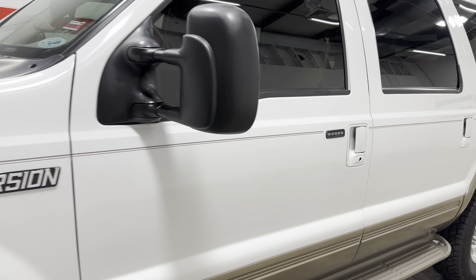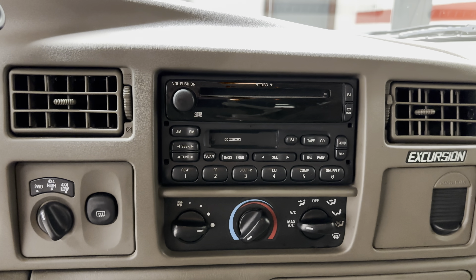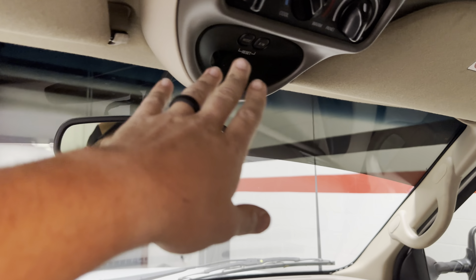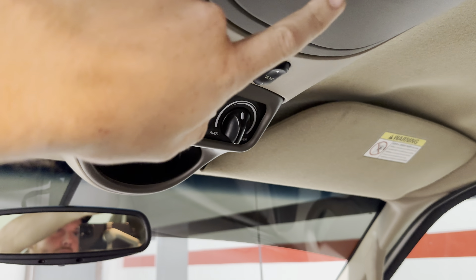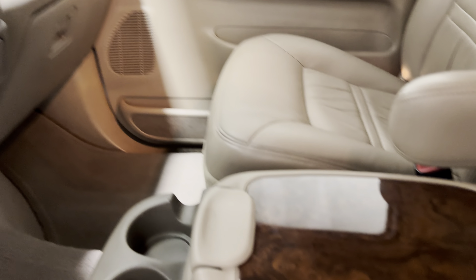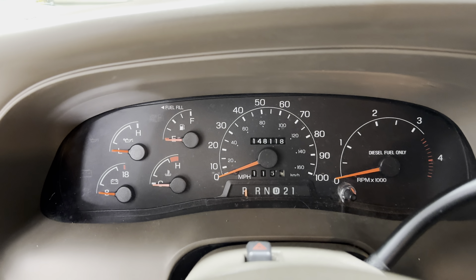Checking out the driver side — all the HVAC and infotainment knobs are nice still. Electronic shift four-wheel drive. Got the overhead display. It's got the rear HVAC system with the window vents, and the double section up here for sunglasses. Console's in nice shape, not beat up or anything. This truck has 148,118 original miles.